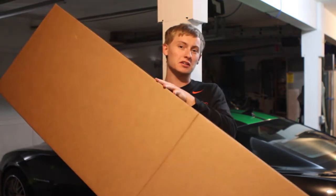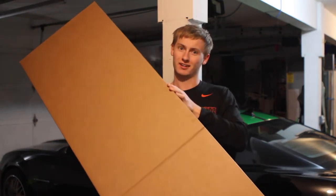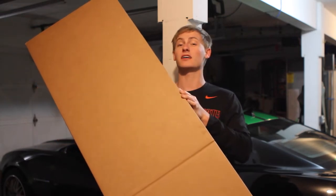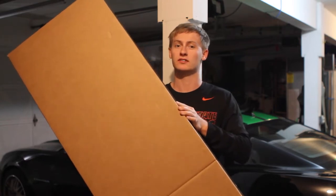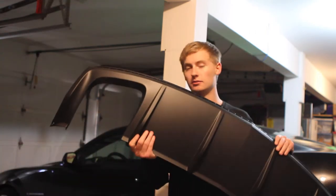I just got this big huge box right here in the mail today and I'm super stoked on it because it's a new diffuser for the Camaro. Super excited for it. So let's unbox it and I can show you the differences. You ready for the reveal? Now I know it's not going to be something that crazy or that special, but it is a 1LE diffuser.